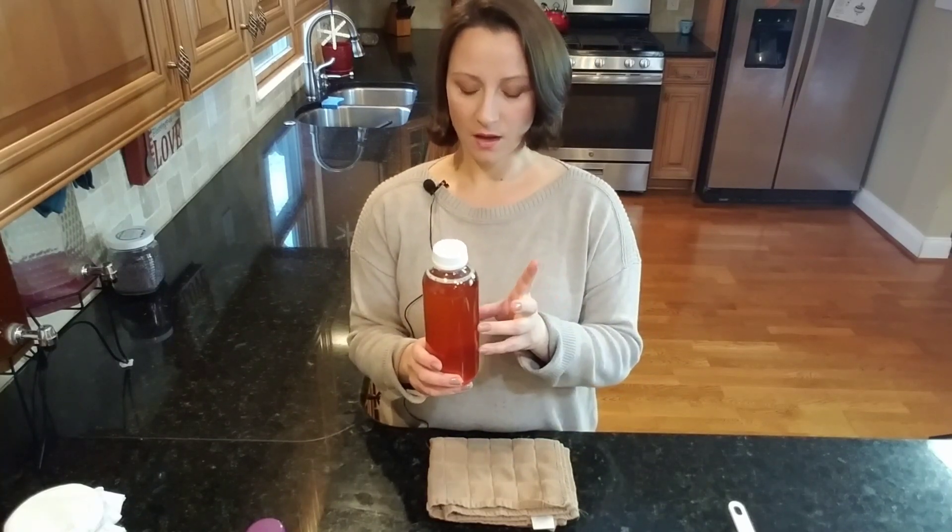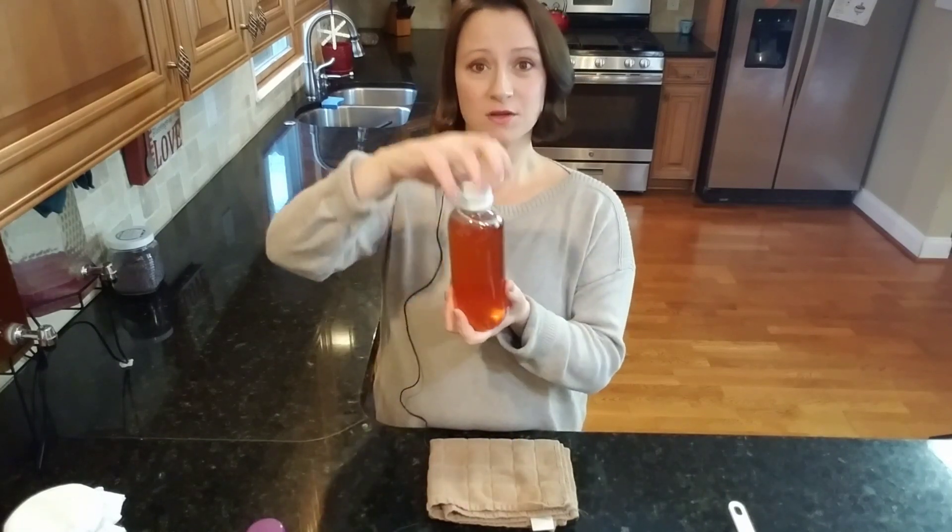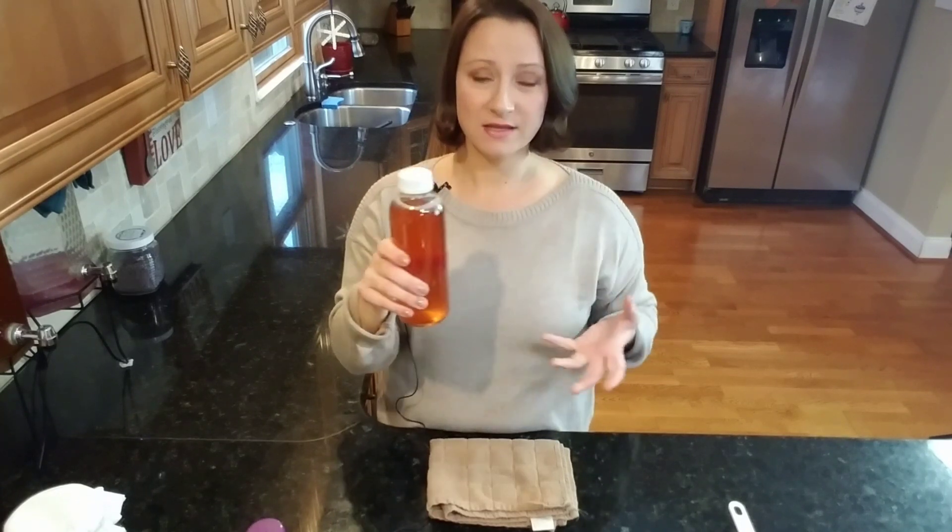Here's how kombucha works: the yeast consumes the sugar, which produces alcohol. The bacteria consumes the alcohol and produces acetic acid, which is a naturally occurring organic vinegar. The byproduct of the yeast eating the sugar is carbon dioxide, and the byproduct of the bacteria consuming the alcohol is cellulose - cellulose is what forms the SCOBY on top. The carbon dioxide produced by the yeast is what makes the kombucha bubbly. When we do a second ferment and cap the bottles, the CO2 can't escape, making it effervescent and fizzy like soda.